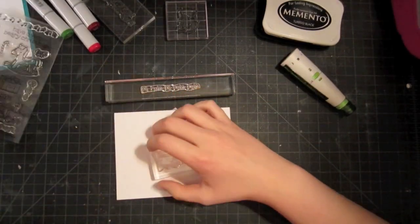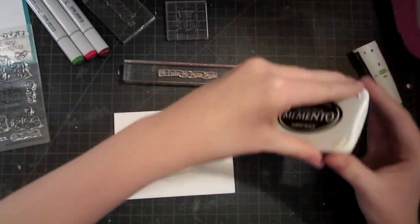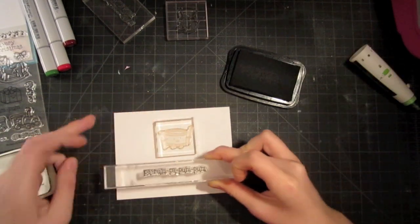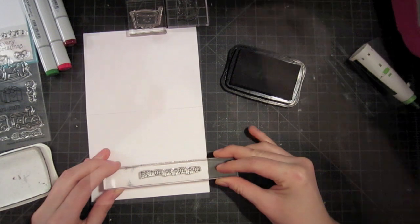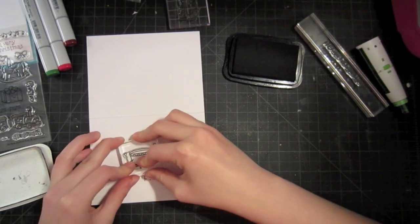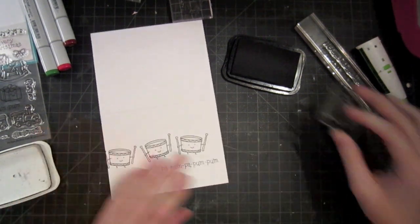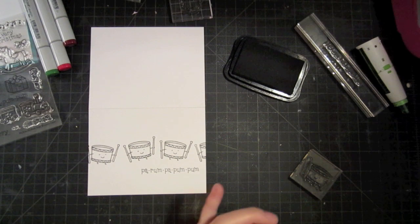For this one, I'm going to use the drum image and the 'Parumpa Pum Pum' sentiment, and I'm going to do some Copic coloring. I'm going to stamp everything first in a horizontal format, because I think it will look better to have several of the drums going across the card horizontally. I'm going to stamp my sentiment first so I can make sure it's exactly where I want it, then stamp my little drums. I'm actually going to make an effort to make them not exactly straight. So I have my four little drums stamped across.